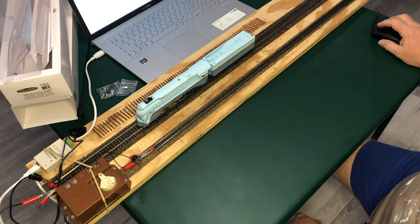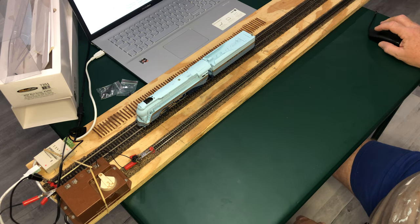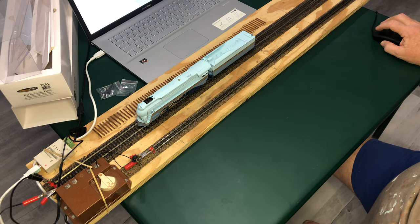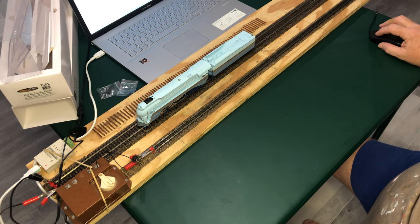We'll stop there for a minute. It's got the Keep Alive in it, so you can hear that it ran again for a couple of seconds after I turned the power off. We're going to go back into programming mode and do basic long address 3460, set that up real quick. Let's go back to the throttle to make sure it responds to address 3460 — and it is.